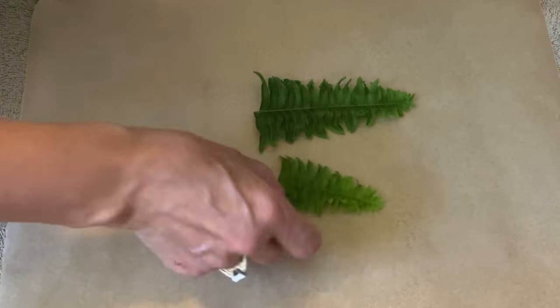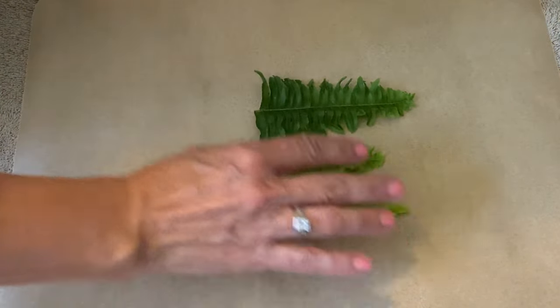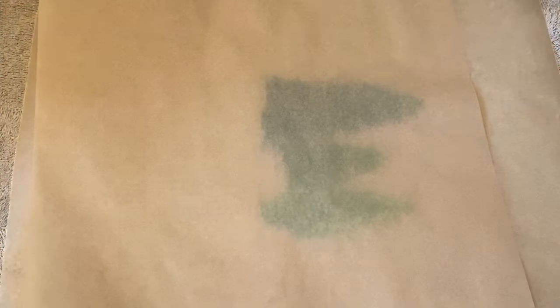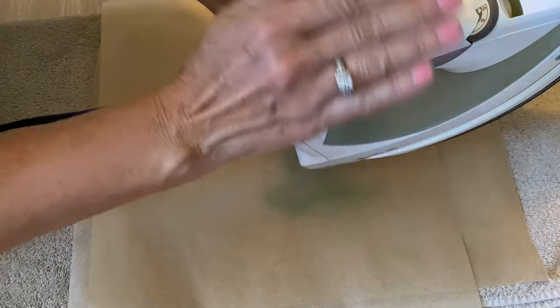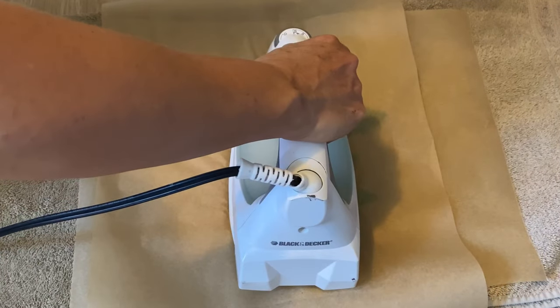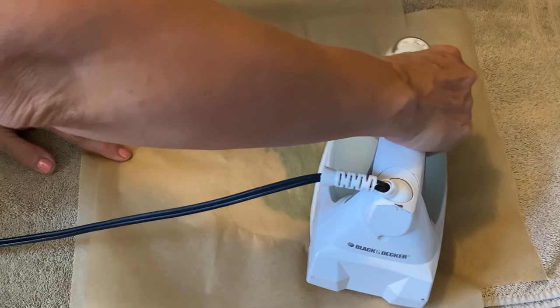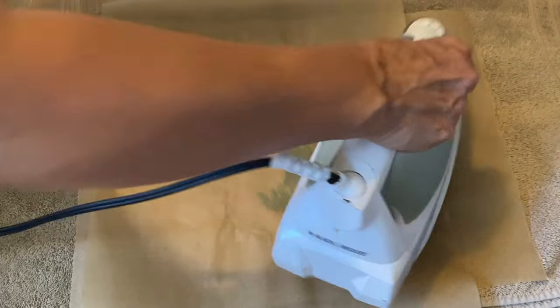I'm just going to lay out a few pieces of the flowers — in this case some ferns — and you're going to put the parchment paper on top, then take your iron and very gently iron over those pieces. You want your iron set at the highest setting with no steam, and press down firmly for three seconds. That's what works best.